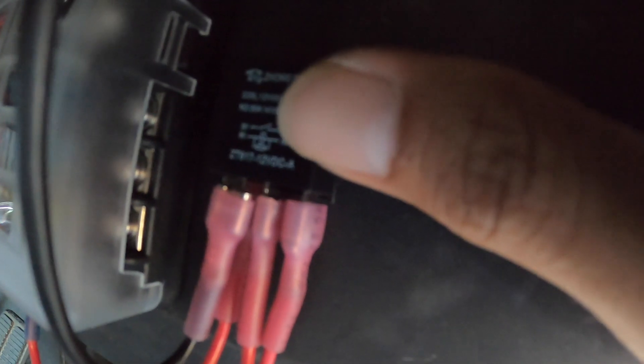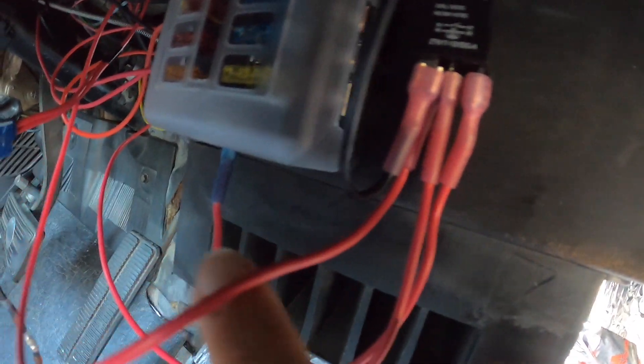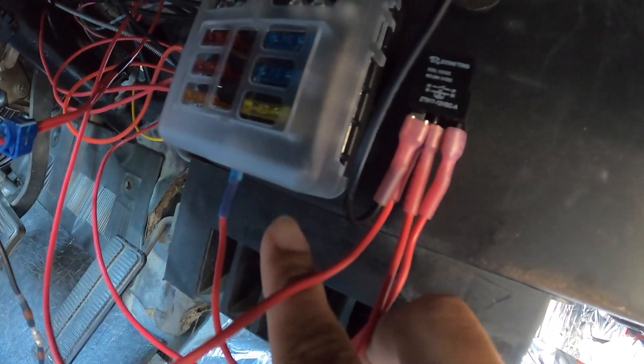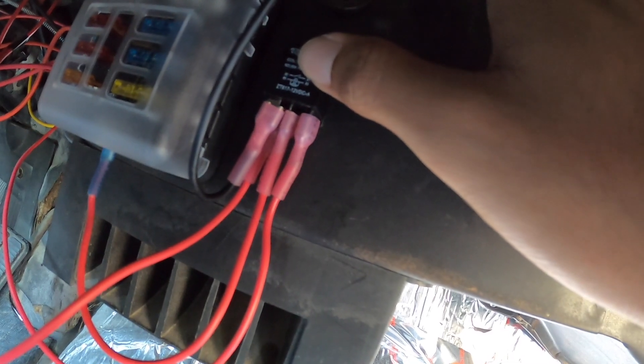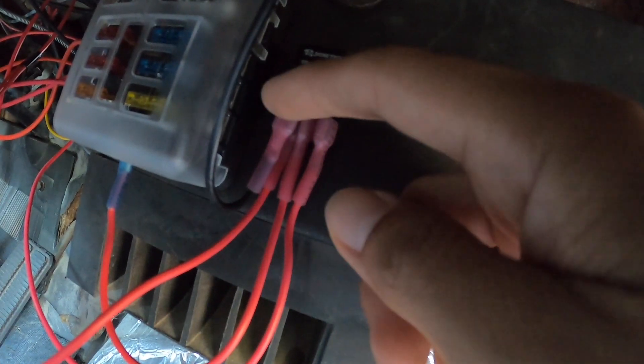The most complicated part is figuring out which wires go where on the relay. The instructions help, but if you don't know what the symbols mean you might have a hard time. Amazon had more detailed photos that helped me. To recap: ground goes to ground, one wire goes to the factory fuse box as the trigger, one wire gives power from the battery, and the relay acts as the switch — it stays open until the factory fuse box turns on, then it closes and lets power flow through.